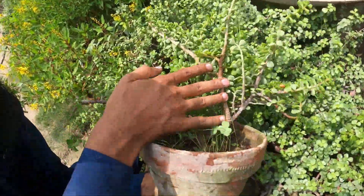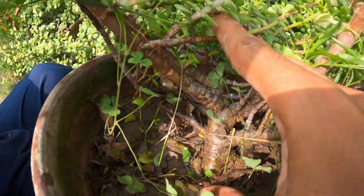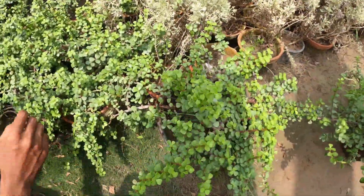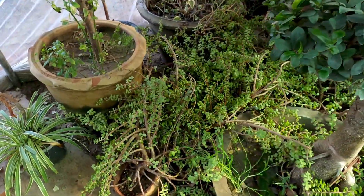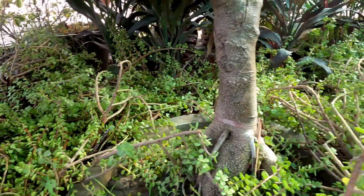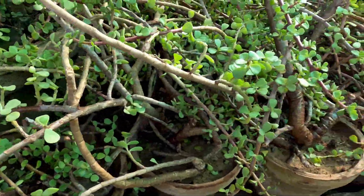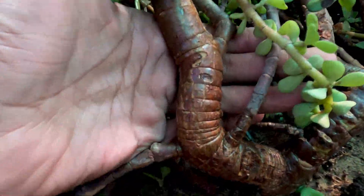I am looking for a Jade Plant to convert into a Bonsai shape. Look at the stem and trunk. In the range of 150 to 200, you can search for a plant. As I recently visited, there is a lot of jade stock here. If you can see, the trunk is very thick.